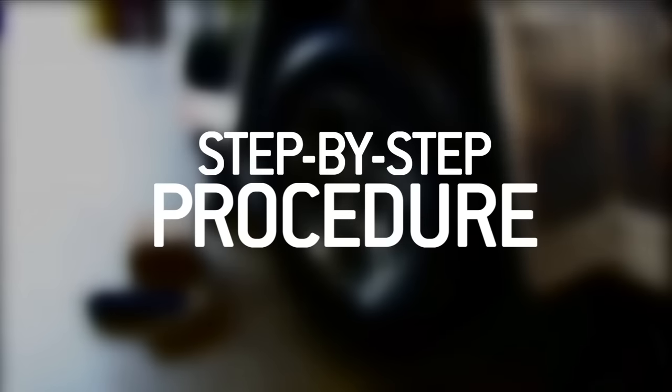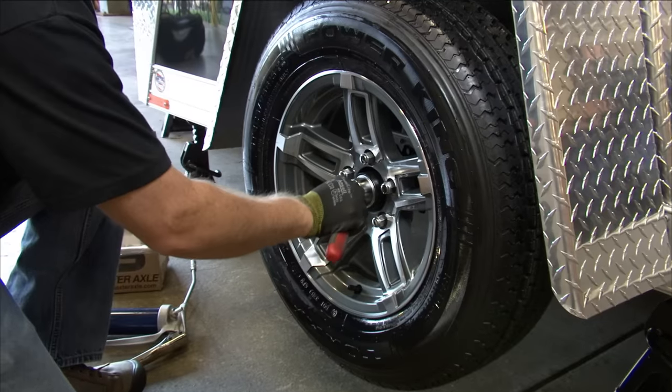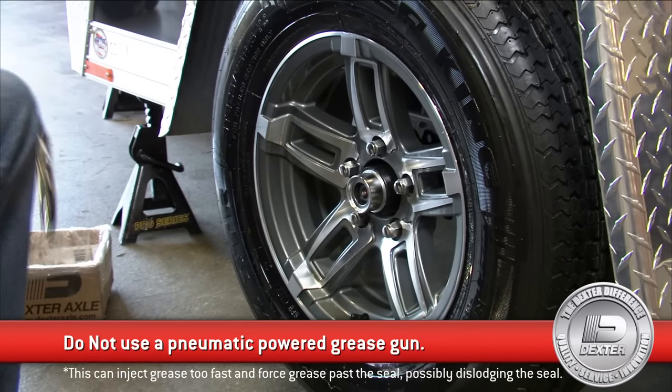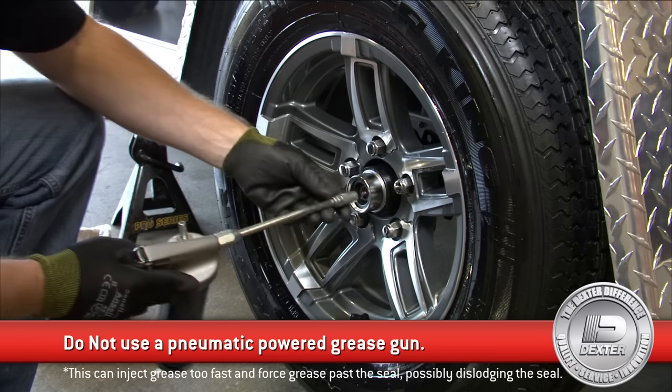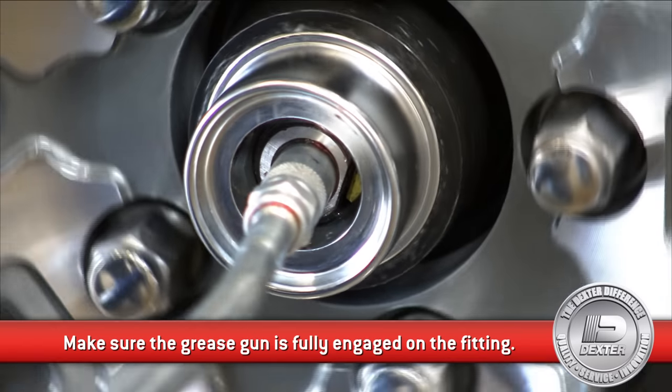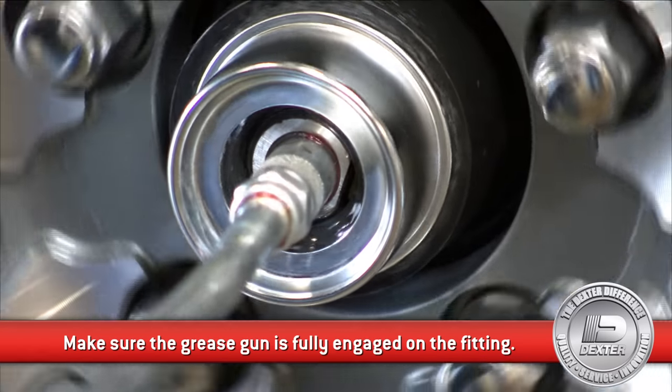Follow this easy step-by-step procedure. First, remove the rubber plug from the end of the grease cap. Then place a standard manual grease gun onto the grease fitting located at the end of the spindle. Next, while rotating the hub or drum, pump grease slowly into the fitting.